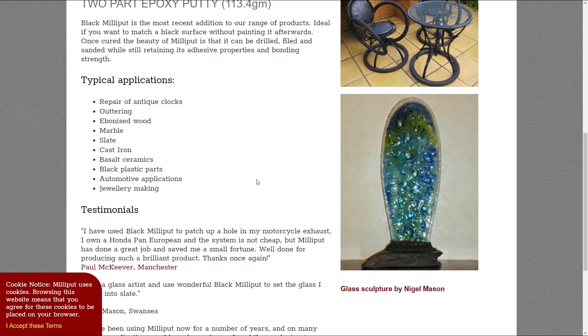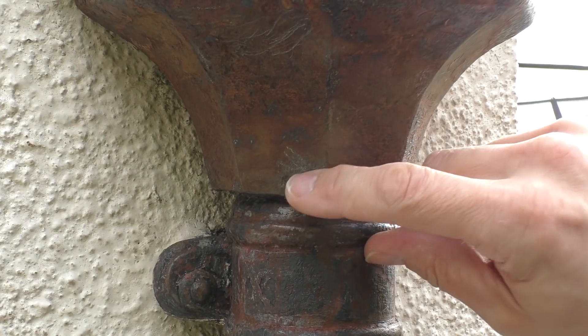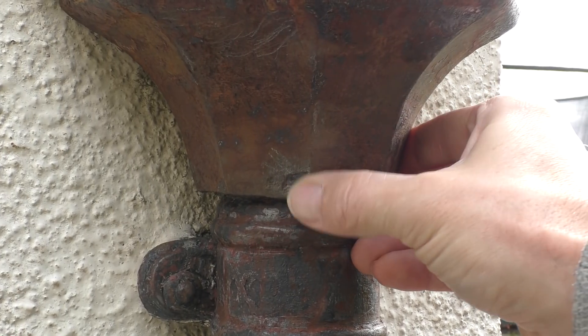The version I've got here is Milliput black. I bought this because amongst many other uses, it's particularly good for cast iron, which of course is what my gutters are. In case you're wondering where you can get it, I bought mine from Amazon for just over five pounds.